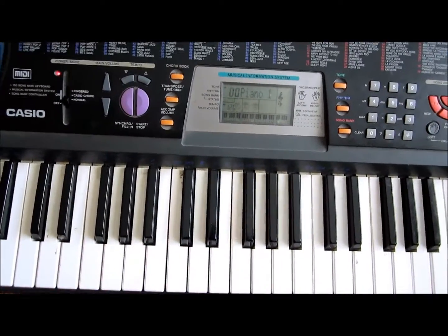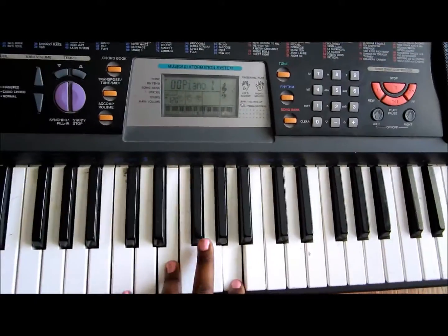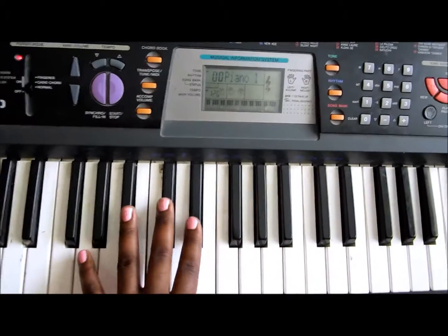Alright, and that's basically all you need to know for the next verse. You do it again. You only do that once for the next verse, then you go back into the barre.